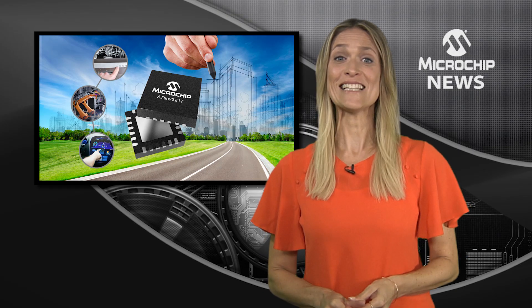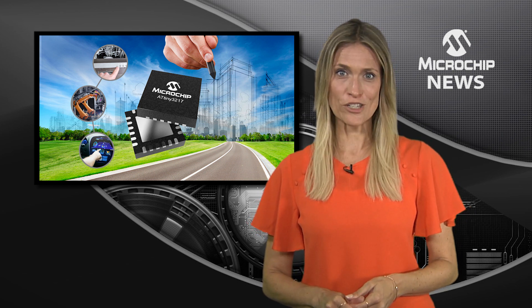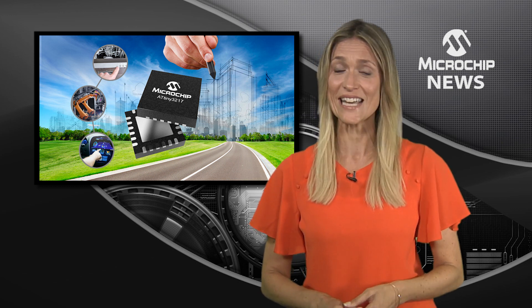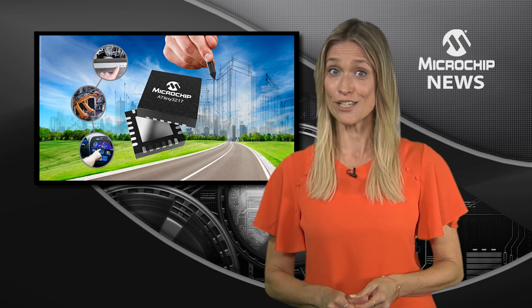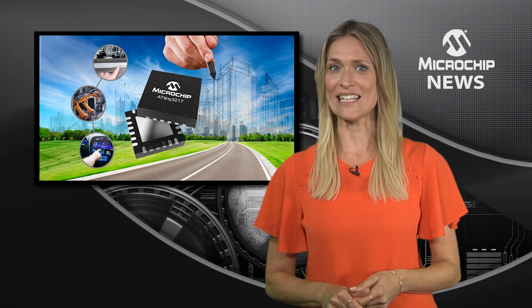With the largest memory of any Tiny AVR MCU, you can pack even more functions into your sensor nodes with the ATtiny3216 and ATtiny3217. In addition to a 32KB flash memory, these MCUs have dual ADCs.